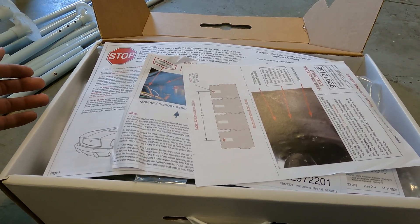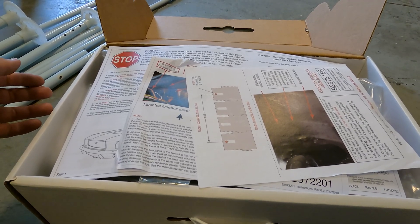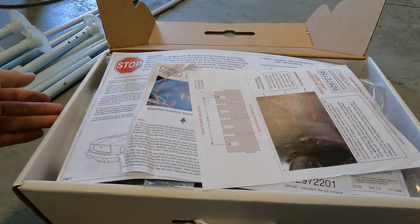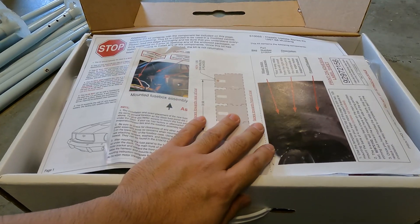I'm doing this because the last time I tried doing the high beams it started smoking. So that's something I'm very concerned about — I don't want the Mustang catching on fire. I'd rather be safe than sorry.